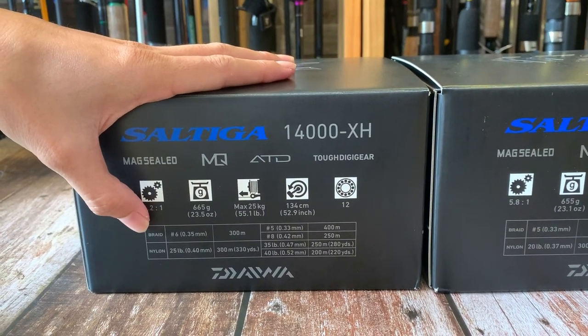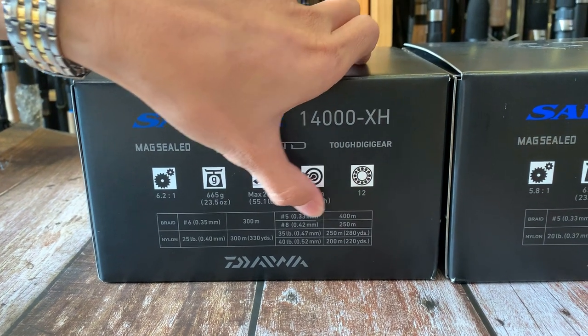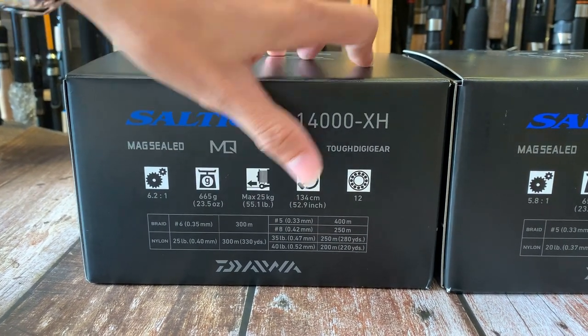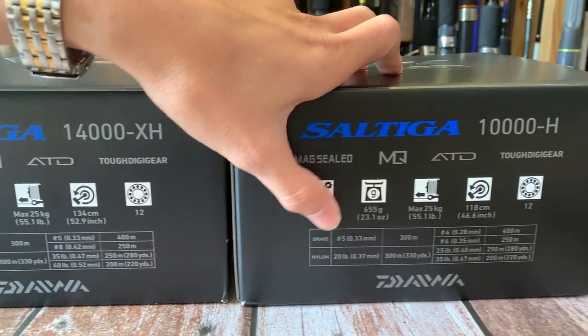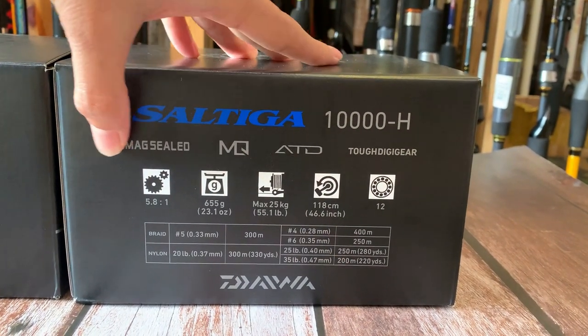Vòng dây cũng như bạc đạn là 12 bạc đạn. Ở đây có thông số cho dây dù và dây ni lông mọi người nhé. Mọi người có thể xem đây - phiên bản 14.000xH và phiên bản 10.000xH. Đây là thông số của máy này.